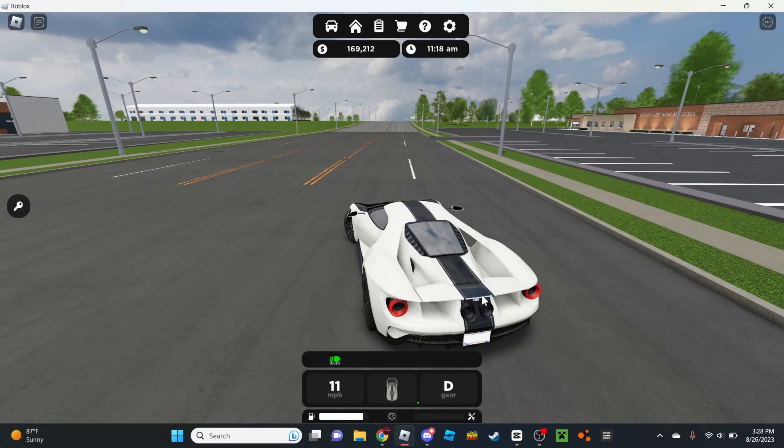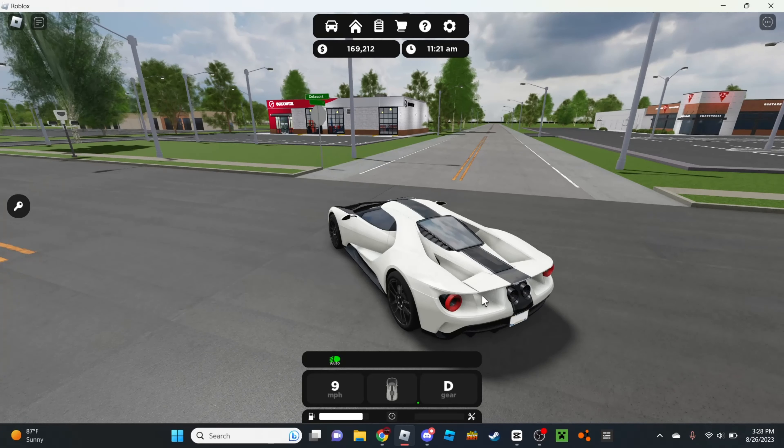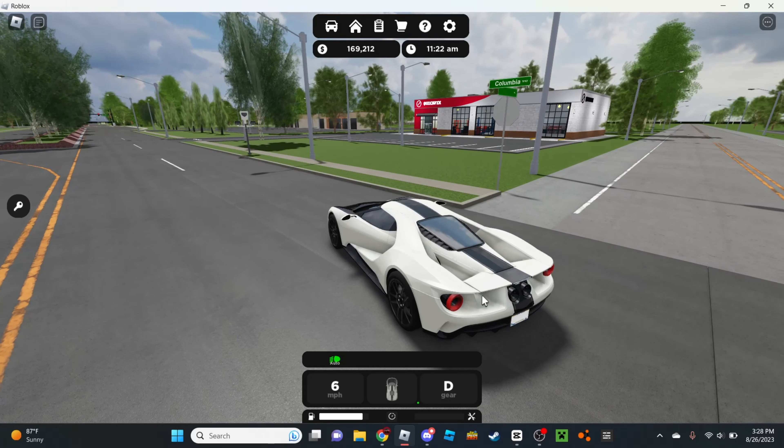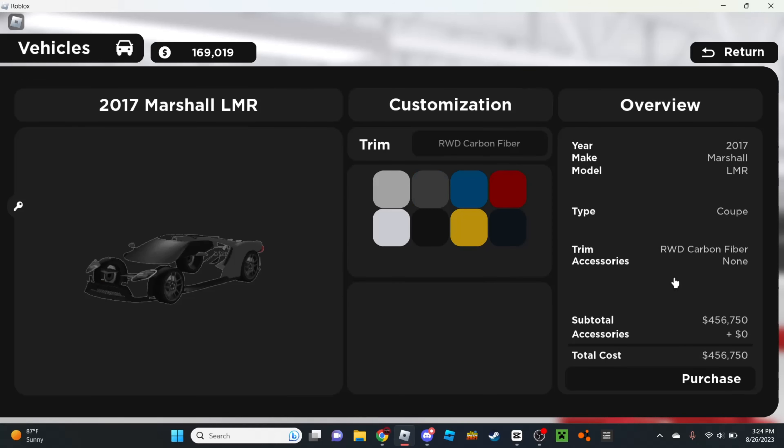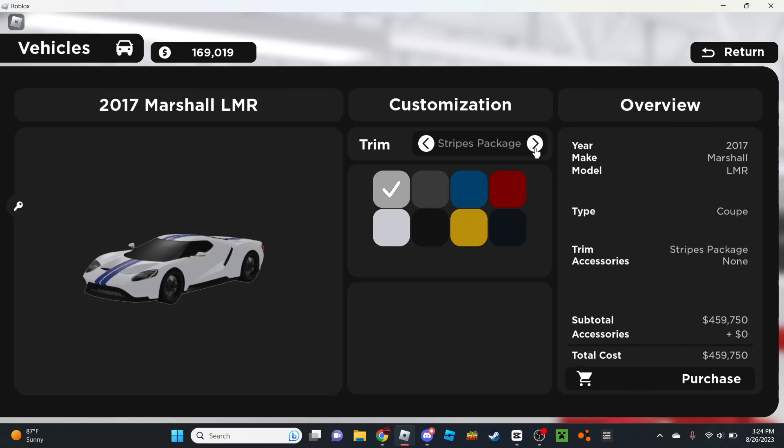Let me turn off my brights — I don't know why my brights are still on. I can't turn off my brights. Anyway, let's do a top speed test real quick. Acceleration isn't that bad, either. Getting a little bit of lag due to the fact that there's so much loading in. Top speed is 217. And then braking performance — not bad.